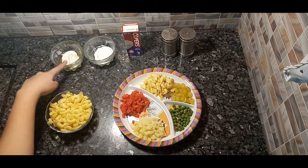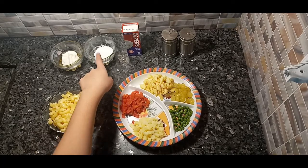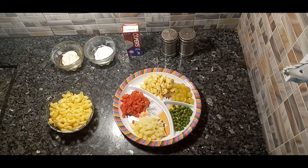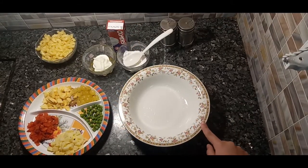2 tablespoons of mayonnaise, 1 and a half tablespoons of powdered sugar, cream, and salt and pepper to taste. So let's begin — first of all we need a bowl like this.